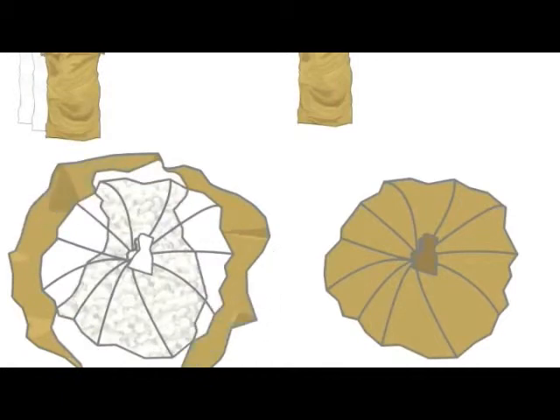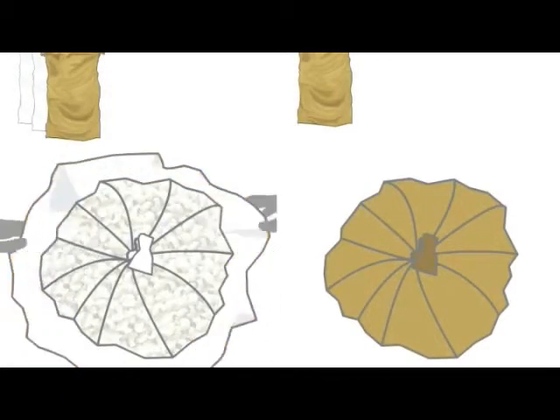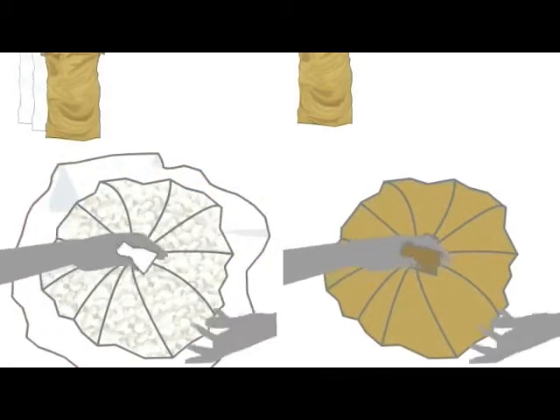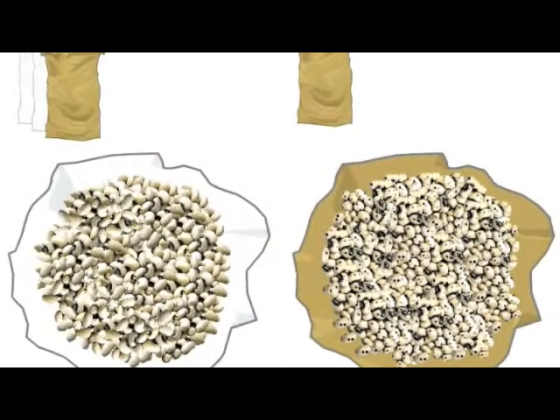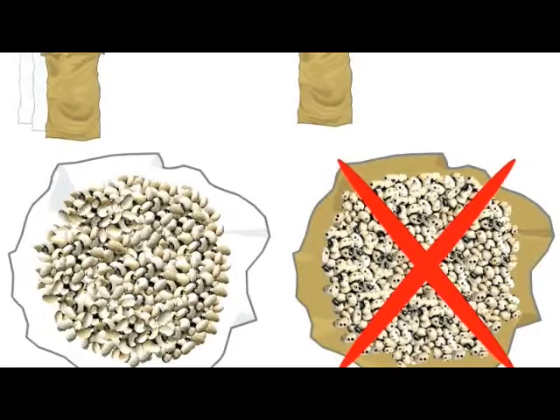After about six months, the seeds in the bag on the left, which were triple bagged, are clean and free of any brookie damage, while the seeds in the bag on the right, which were stored in the jute bag only, are heavily infested by the cowpea brookie.